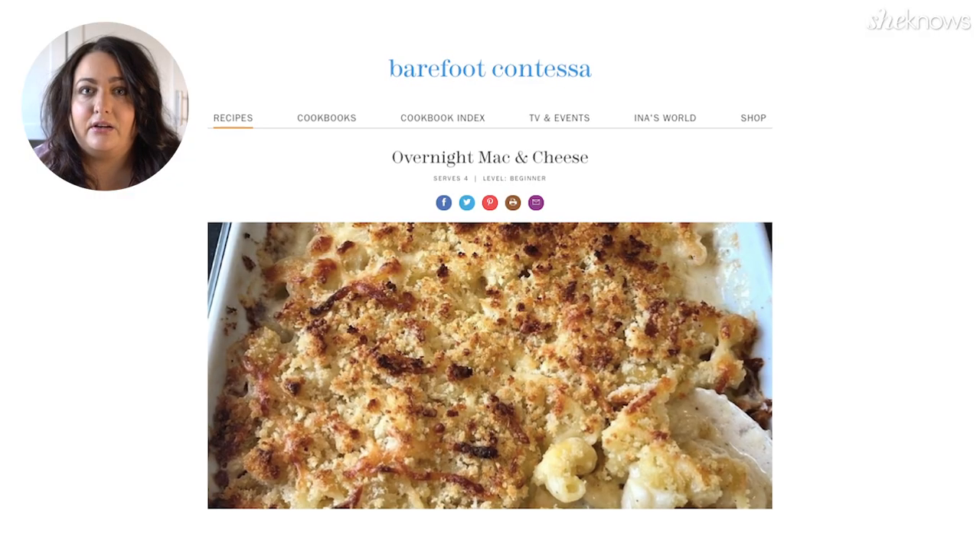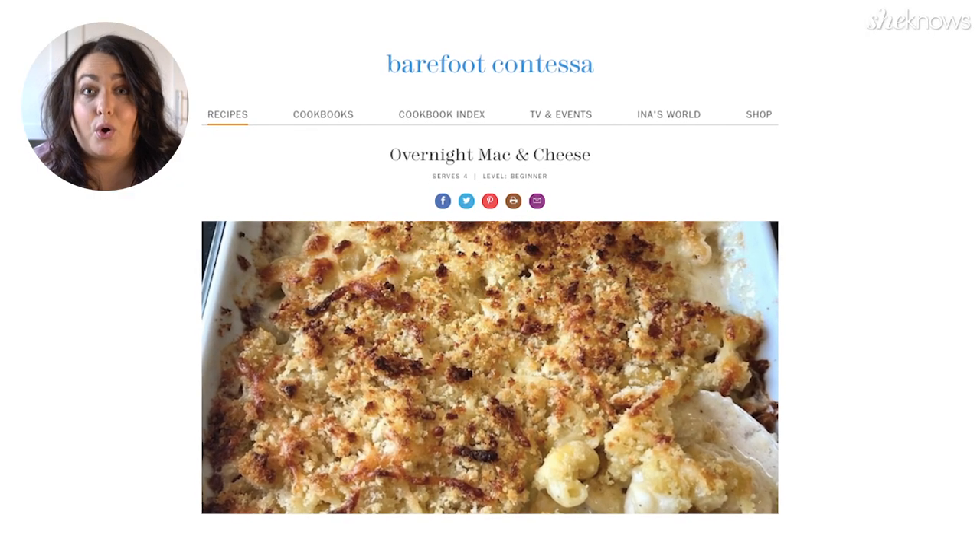Hi guys! Welcome back to another episode of Kenzie's Kitchen. Today we're going to try a recipe from one of my culinary heroes, Ina Garten. When Ina first published her overnight mac and cheese recipe earlier this year, it was so popular that it crashed her website. So today we're going to test it out and see if it lives up to the hype.